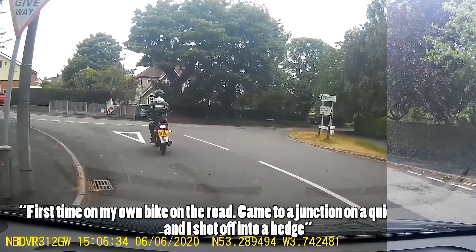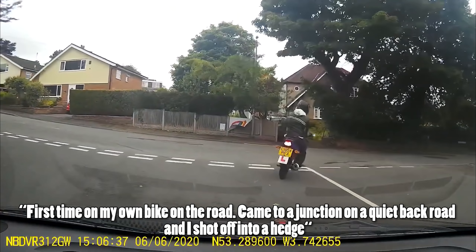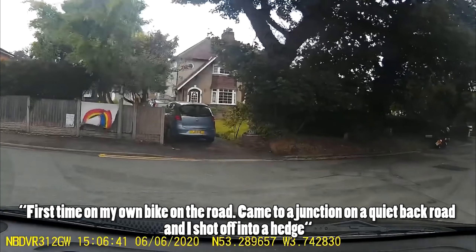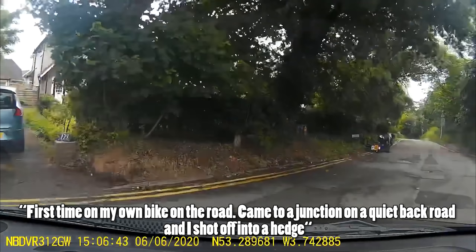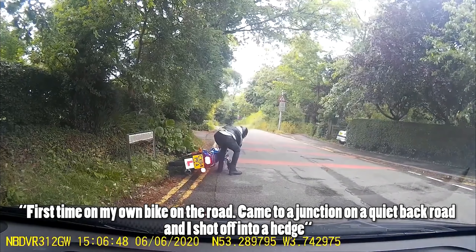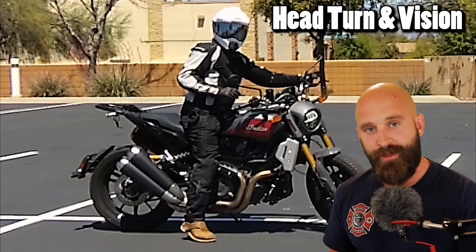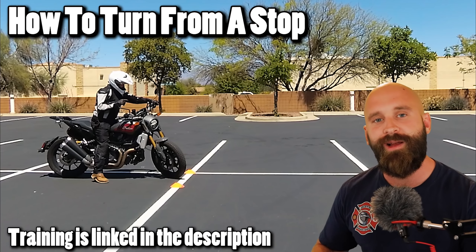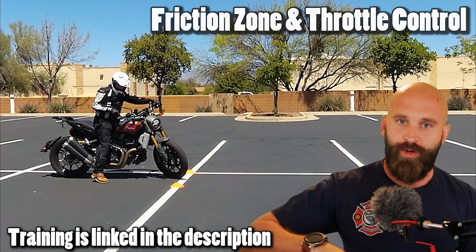Watch what happens — pretty typical, common mistake. This happens all the time, especially in parking lot practice. You're like, 'oh man, I screwed up, I went over the cone, let's go back and try it again.' You want to practice your tight turns from a stop, U-turns, figure eights — all those things in a parking lot — get really proficient, and then apply that to the road.